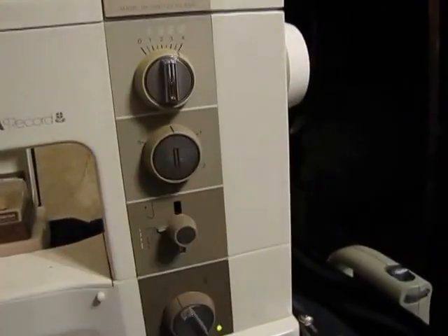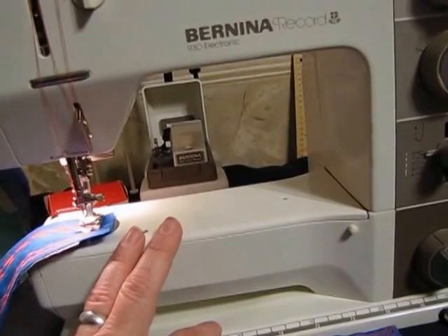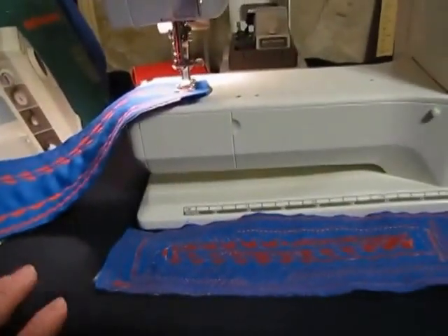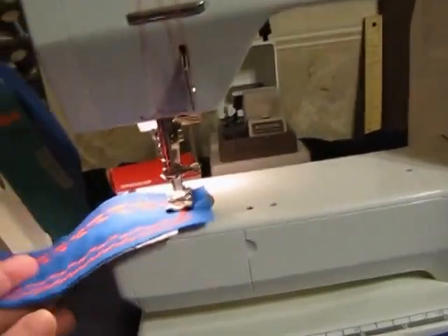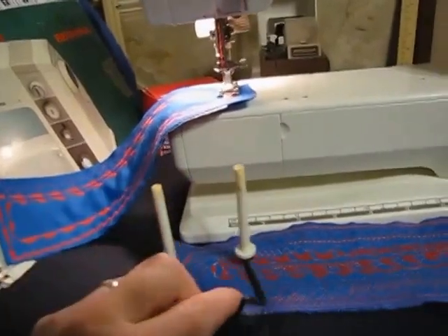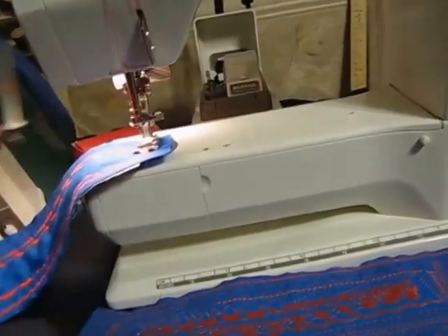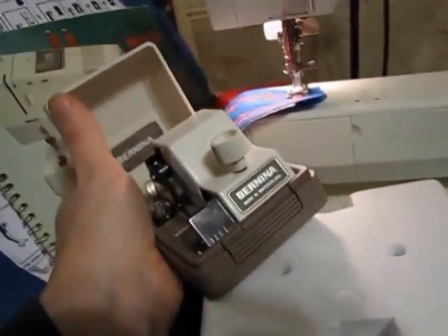It's got the free arm, and you can also get an extension table for it — I use it in my sewing table. I'll be selling a lot more of my Bernina accessories including the ruffler, an extra spool holder — it's not perfect looking but it works perfectly — and also the cut and sew, which comes with its own presser foot.